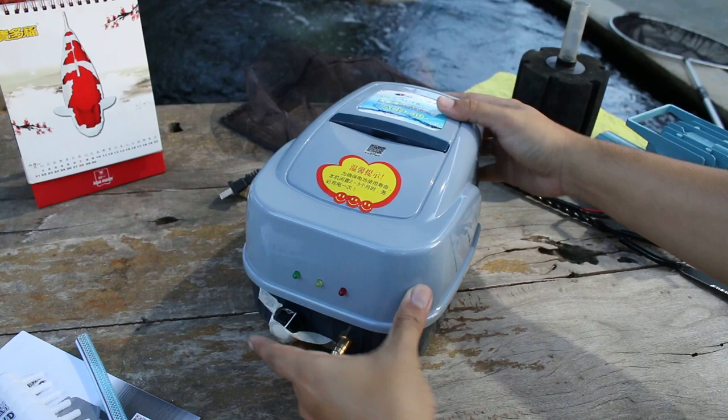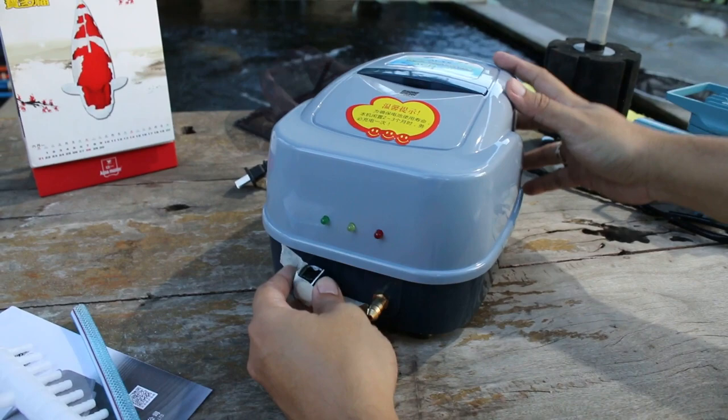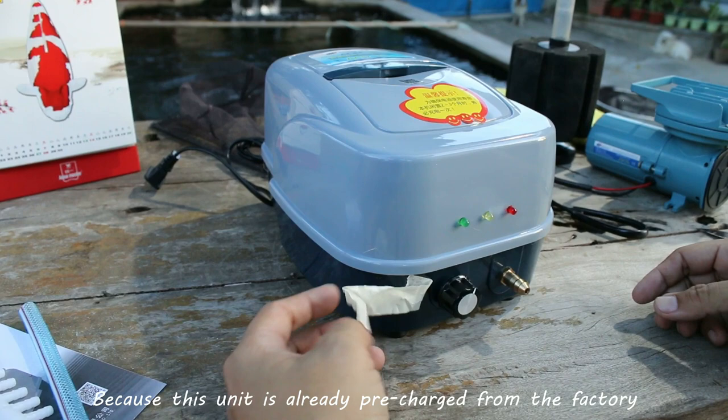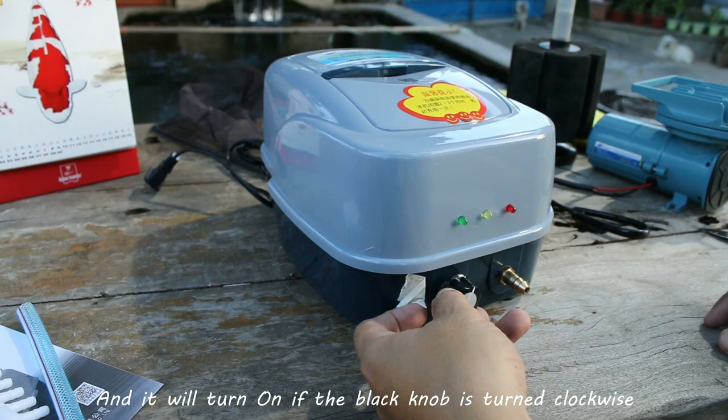So here it is guys, the Resin ACD-30. Let me remove this protection tape. This tape is here to ensure that the unit will not accidentally turn on during packing and transport, because this unit is already pre-charged from the factory and it will turn on if the knob is turned clockwise.